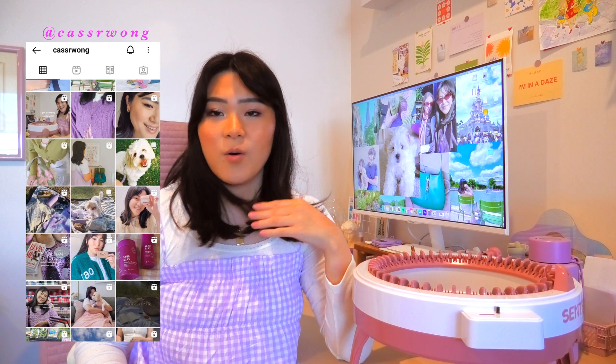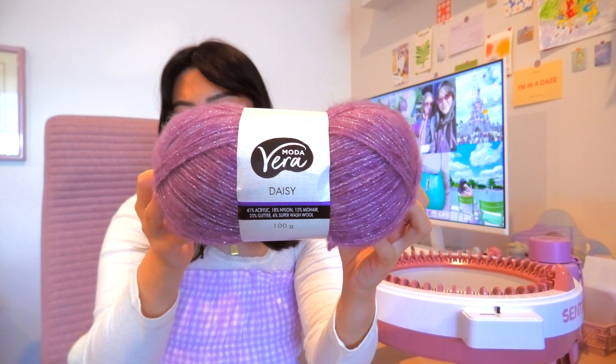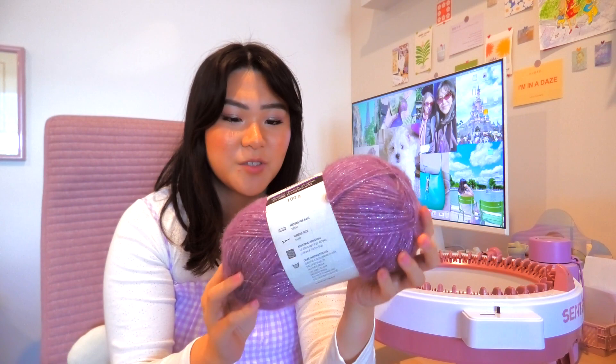I actually found the prettiest yarn. Are you ready? I don't think you're ready. This is it — it is the Vero Moda Daisy yarn: 41% acrylic, 18% nylon, 12% mohair, 23% glitter, 6% superwash wool. It's just beautiful and sparkly. As soon as I saw this I immediately grabbed like four of these.